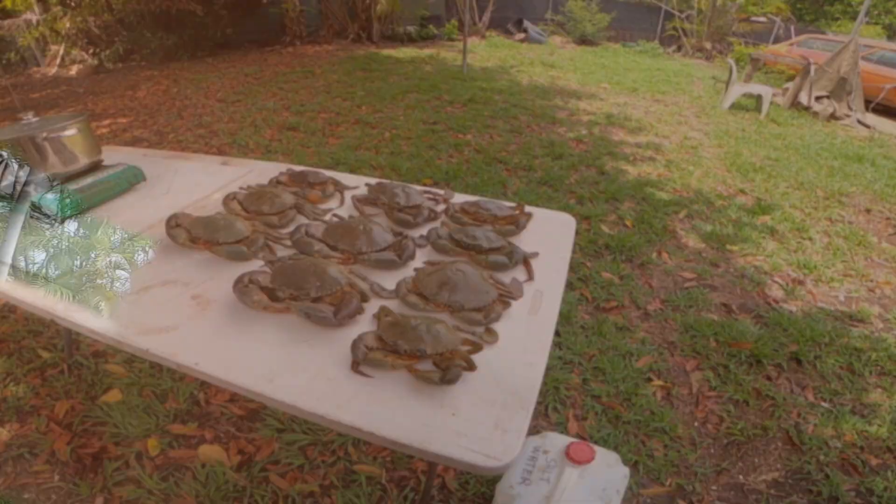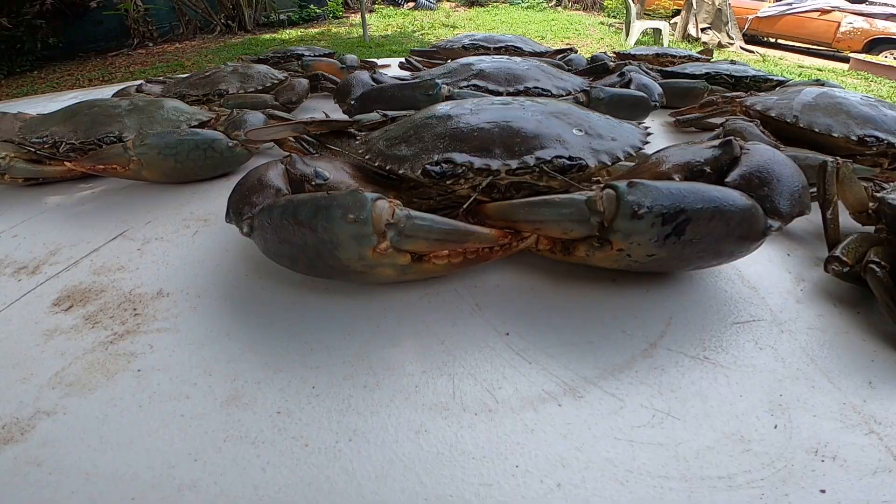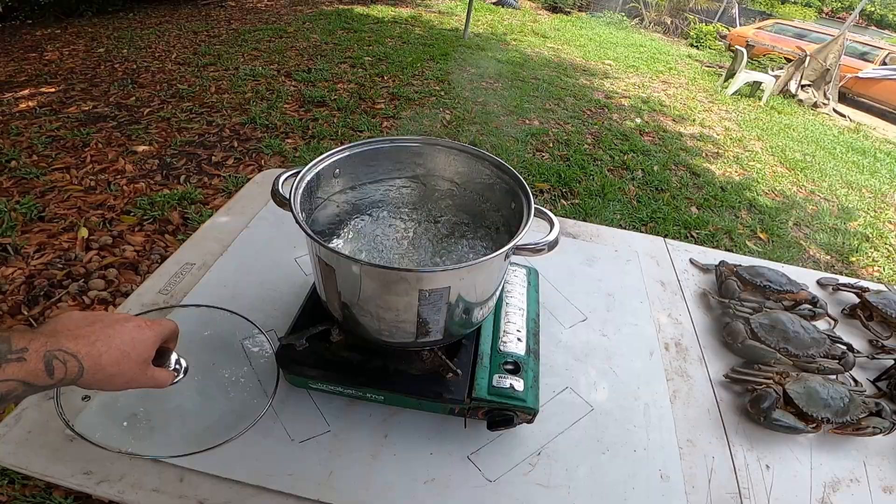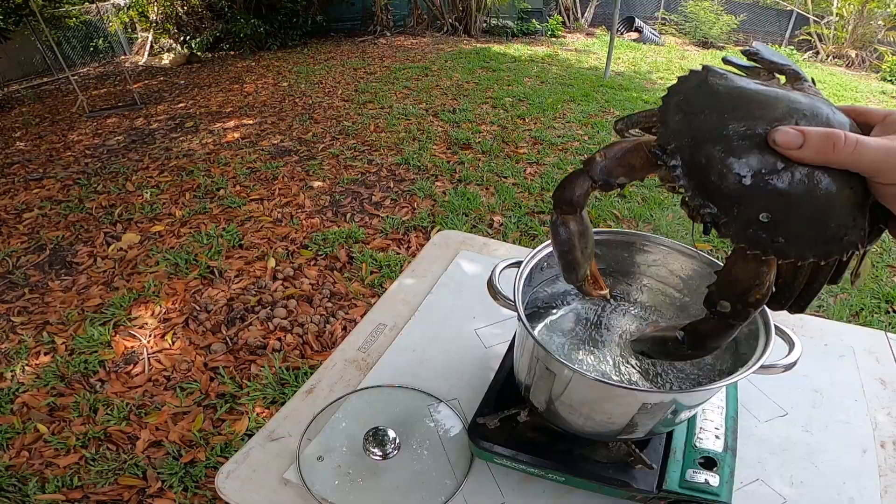Okay, that's our haul — big crabs. Alright, we got the salt water that we collected from the ocean. It's on the boil. And we'll start off with a few of these big boys.